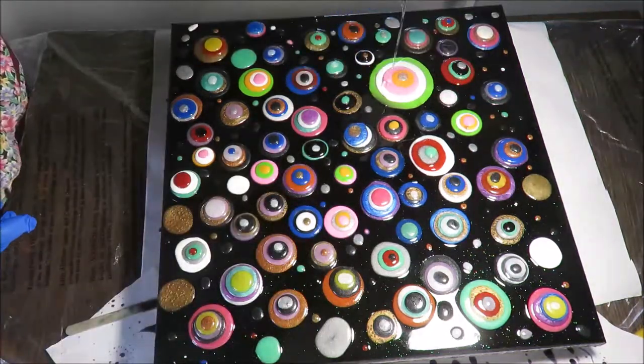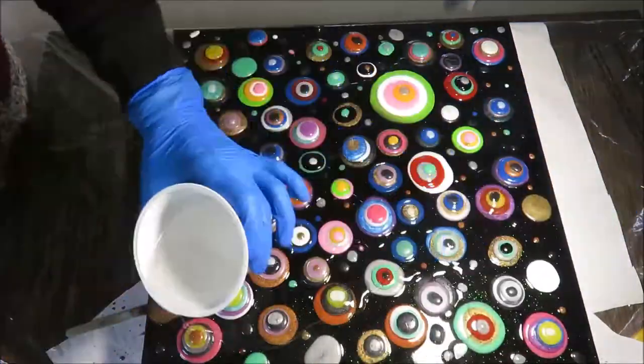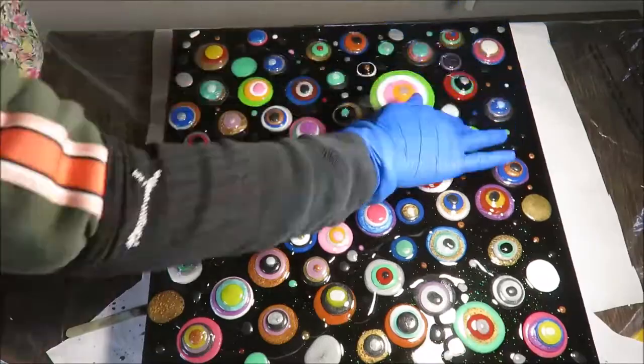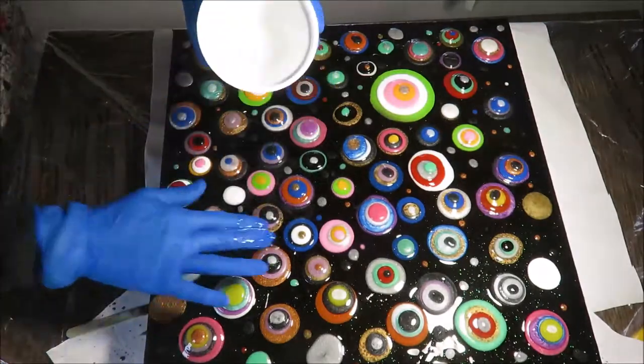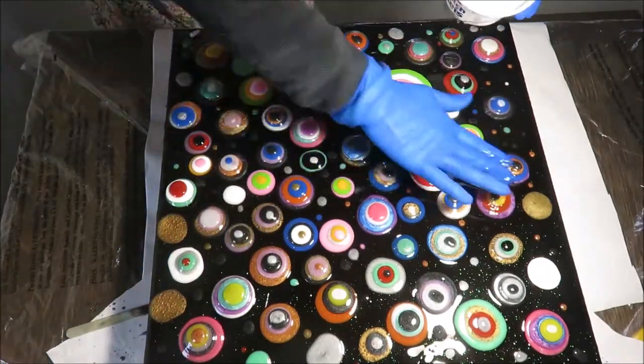Now it's the next day. I am putting on the second layer of resin to cover all the blobs. Some of the blobs have even four layers, so I have to be careful to cover them from top to bottom to make sure they are totally covered.